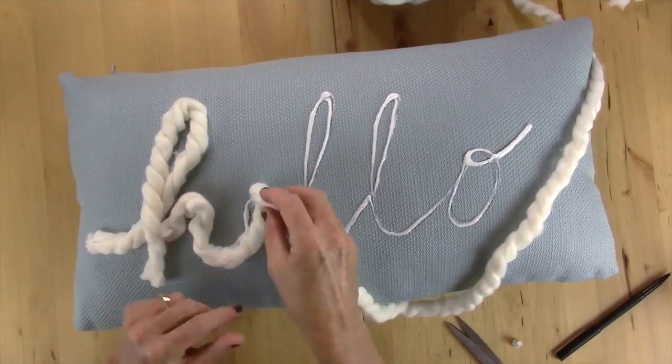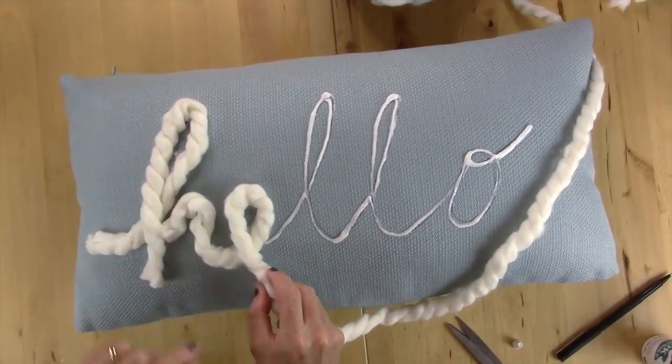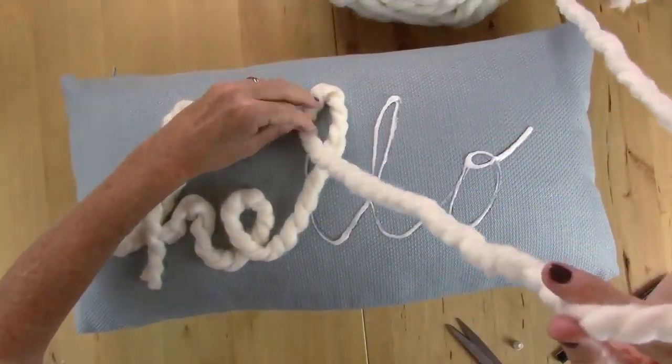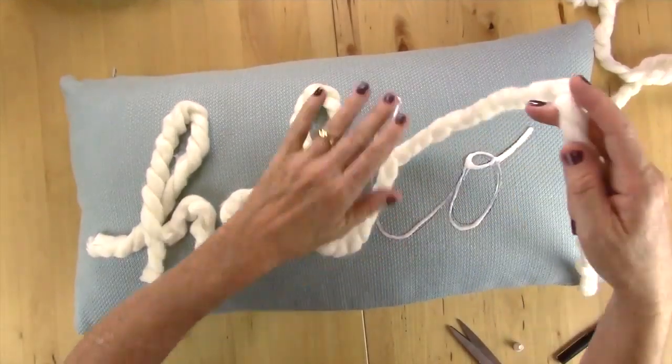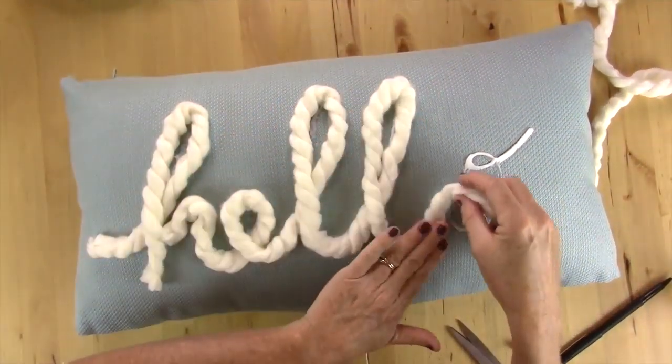I cut right at the bottom of the H because it made it easier instead of flipping the yarn around. You may need to add glue along the way. After you completely cover the area with yarn, go back with your glue and do little touch points in places that may need a little extra help.